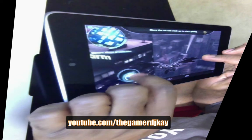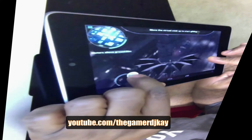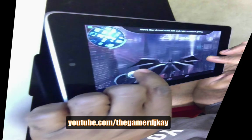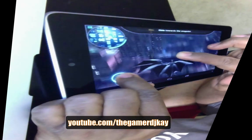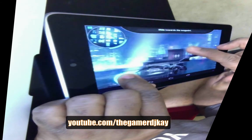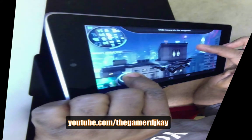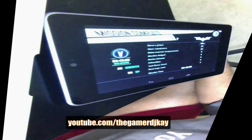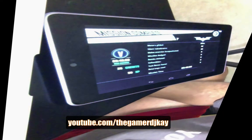I just want to show you guys this game on the Google Nexus 7 tablet — it's pretty cool graphics-wise, and I guess as you get used to it you'll be able to do better. Oh, he was flying pretty good! There we go. Alright, I just did one mission. I'll see you guys on the next video — DJ K is out.